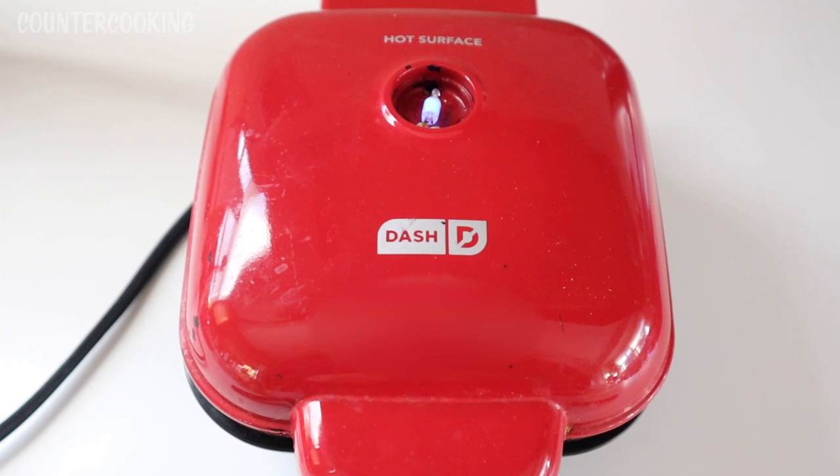I'm here with my Dash Egg Bite Maker and I'm just about to make myself some breakfast, so I thought I would film it. I'm having a green pea and scallion frittata.